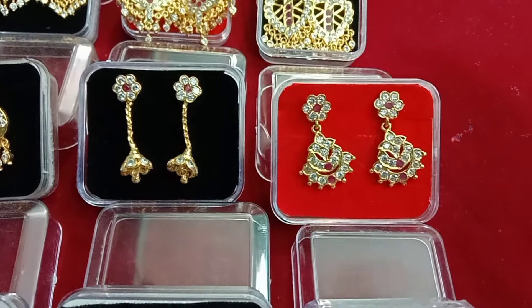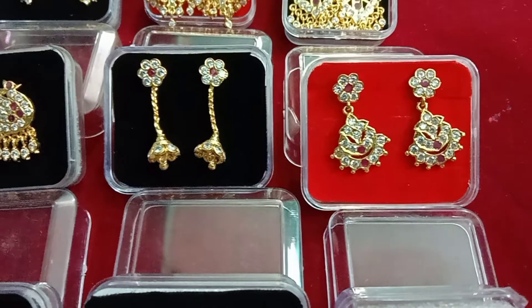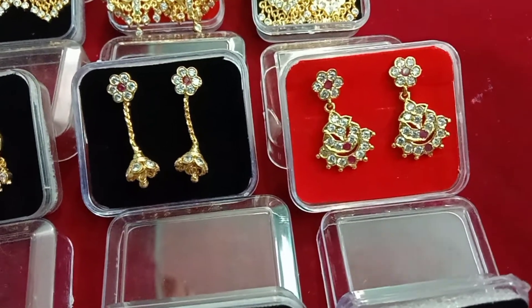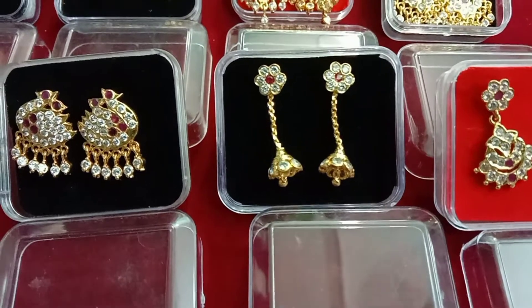This is a flower design in the back of the head. This is a square type. This is a white stone in the back of the head. This is a giant feet. This is a Jimmy type.